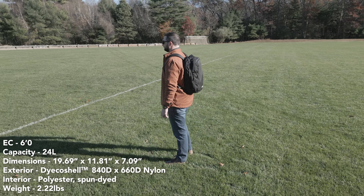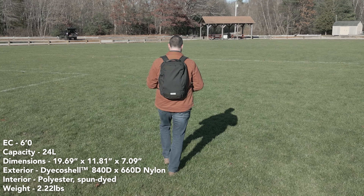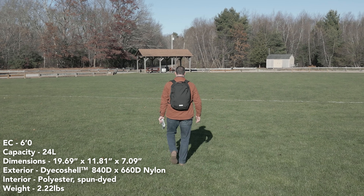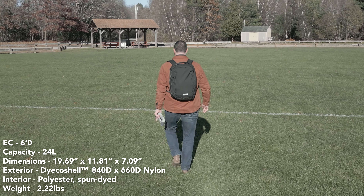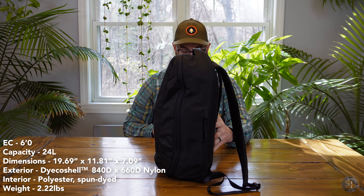This bag is made in 840D ballistic nylon. Heimplanet calls this their Dico material. It is dyed upstream with their attempt to be more environmentally conscious. They also give 1% back to environmental nonprofits, which is pretty cool.